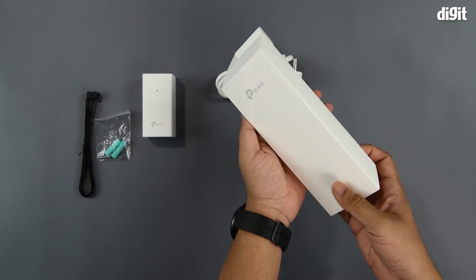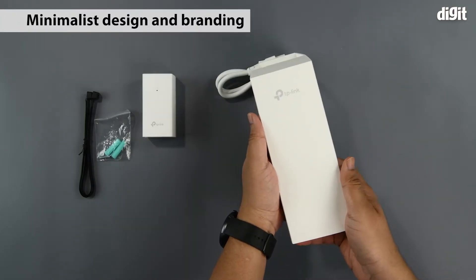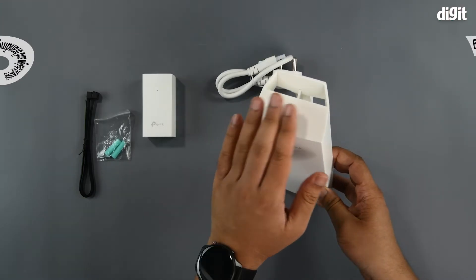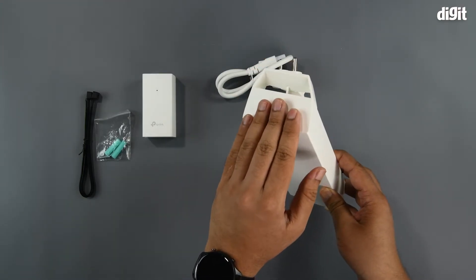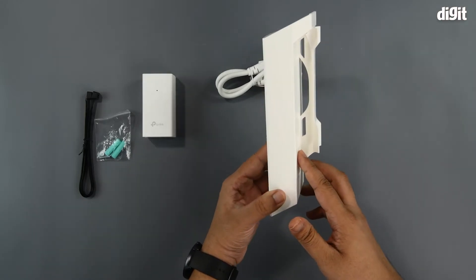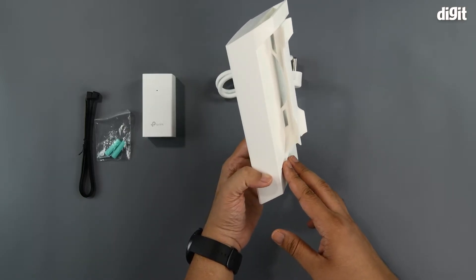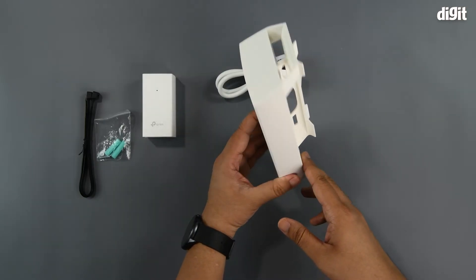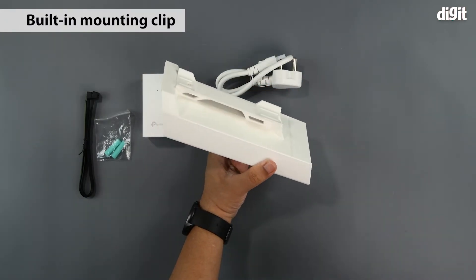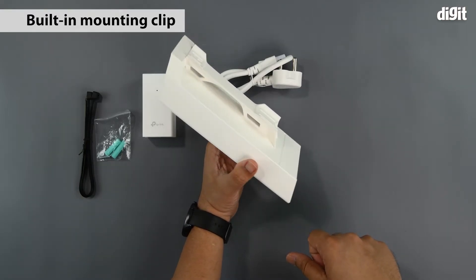Then you have the antenna itself, which is plain white in color on the front surface. You've got a little TP-Link branding on the top, and the top surface is also slightly inclined, which definitely helps when placing it outdoors in unfavorable weather conditions. There's a mounting clip on the back so you can get accessories to mount it against bars and beams.